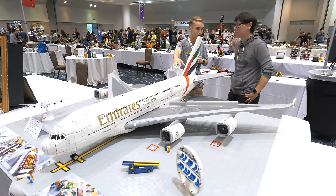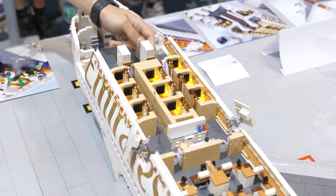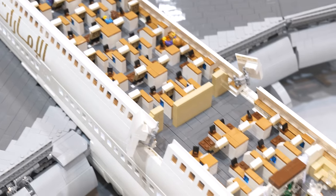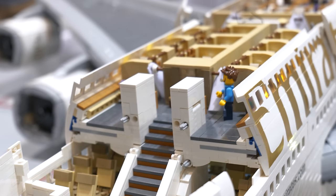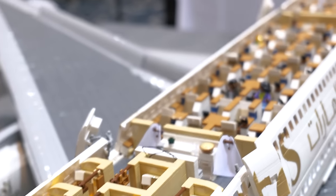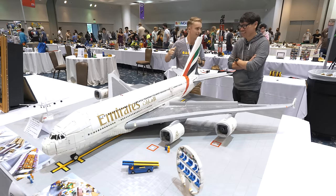It has the lounge in the back — the space-age lounge Emirates is famous for. It has the two shower suites up front, and of course the first-class suites. Each one of those first-class suites has a lamp that is actually wired into the electronics of the plane, so when I flip the switch, all the lamps in each first-class suite turn on individually. I wanted to convey the real sense of luxury that a plane like this brings — it feels like you're in an Ikea warehouse that's been taken to the skies.